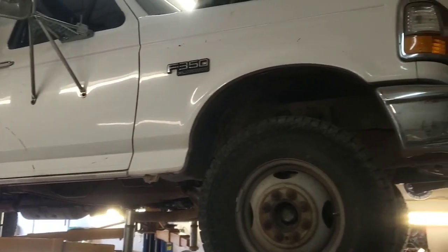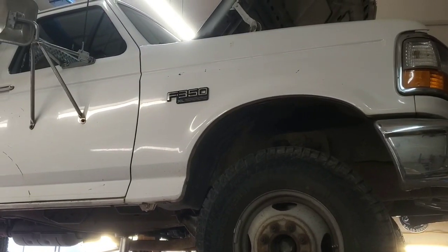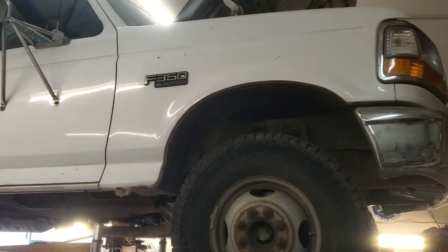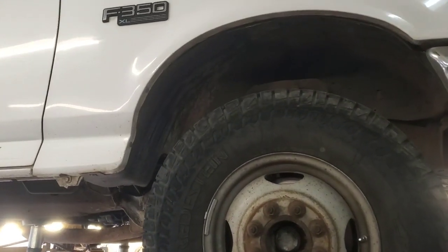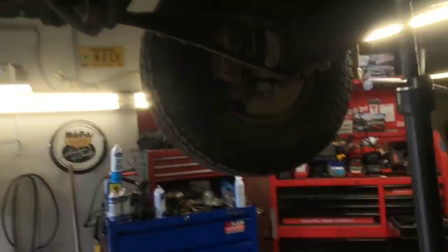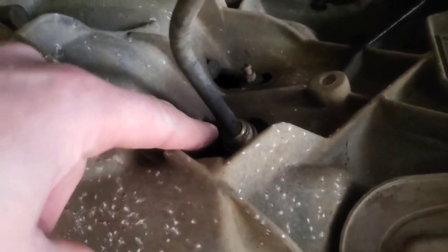Hey folks, welcome back. Usually when you have one of these older body style pickups — this is a 1997 F-350, it's a cab chassis, two-wheel drive with a 351 — the slave cylinders on these things, according to my experience mostly with the Power Strokes, are fairly easy to replace, and they're usually located right about in here.